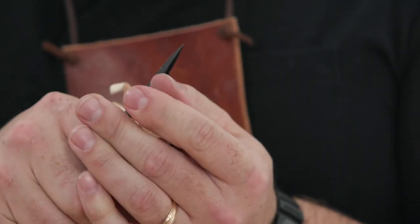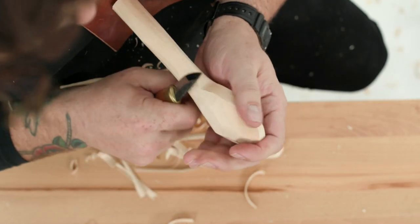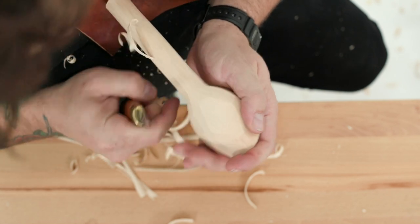Blend the transition to create a nice gentle curve that fits comfortably in your hand. Be careful not to carve it too thin at the neck or your spoon will crack and break.